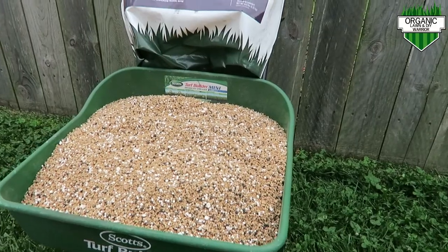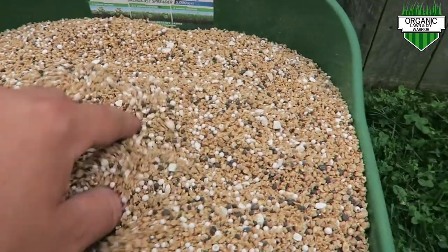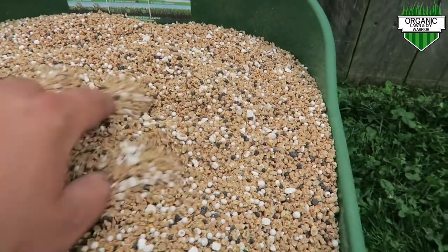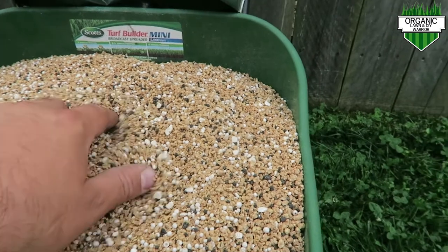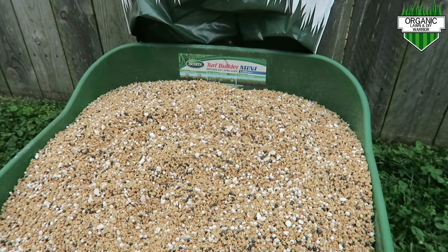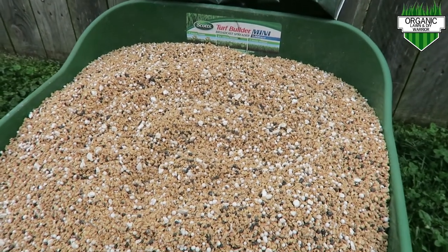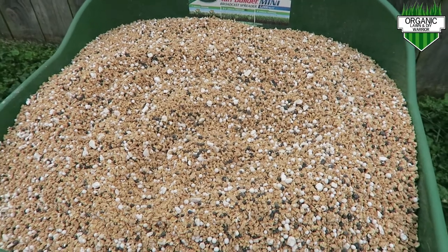Here's a close-up of the Lawn Locks. You can see it's nice and very granular — very small pellet size fertilizer. All their fertilizer is packed with humic acid, which is really great for the soil. And as mentioned, it's all organic and OMRI listed.